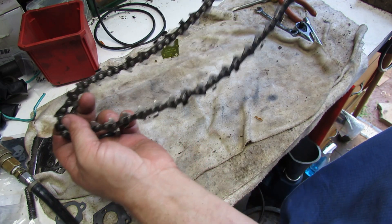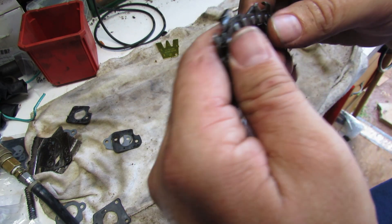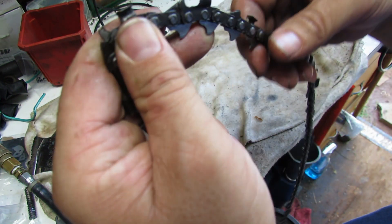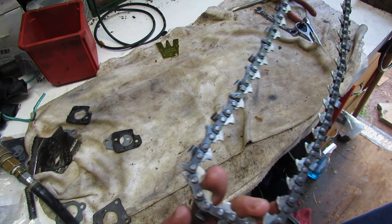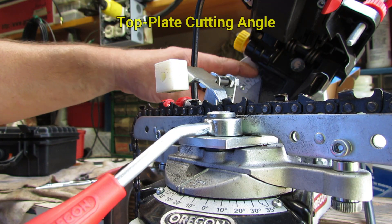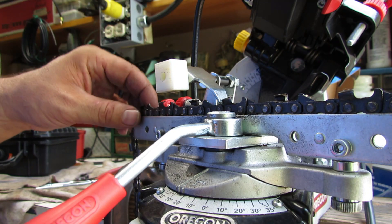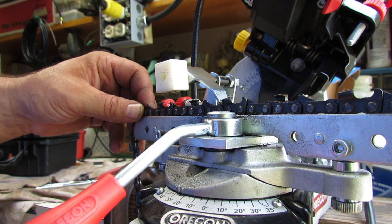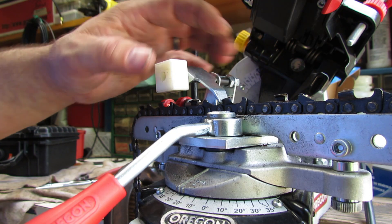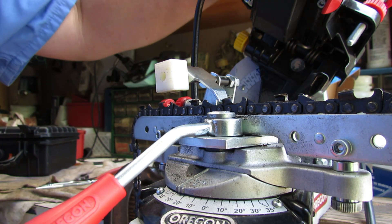Next we're going to go ahead and sharpen this up on our grinder and fix these edges. You can see some of these cutters are completely rounded off - got to do a little dental work to them. Got the chain set up on the grinder here - we've got a 55 degree angle there, 25 degrees for the top plate, and a 10 degree down angle. I've got my stop set up to the depth I want, far enough back to get enough bite on it.